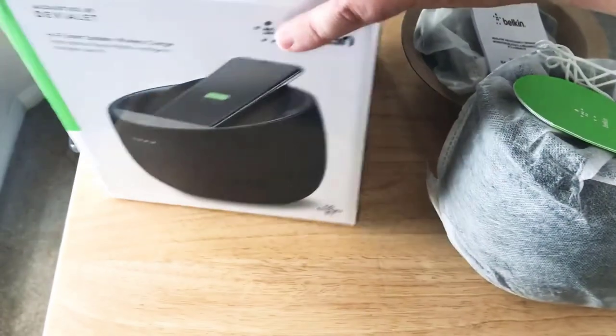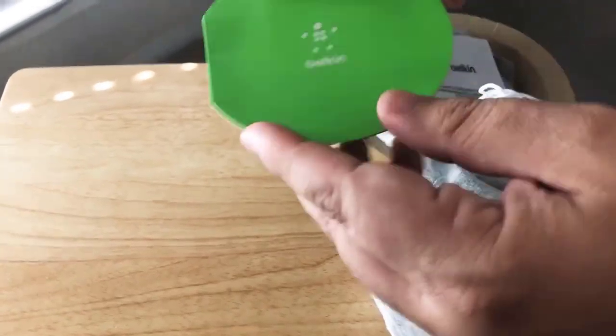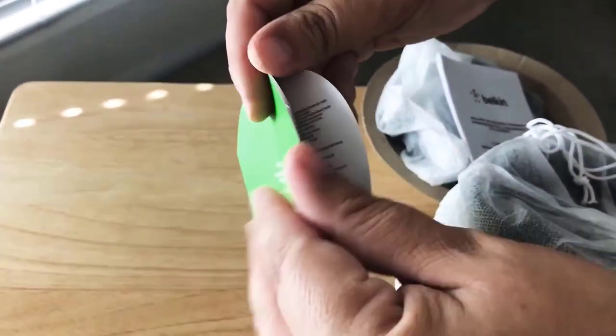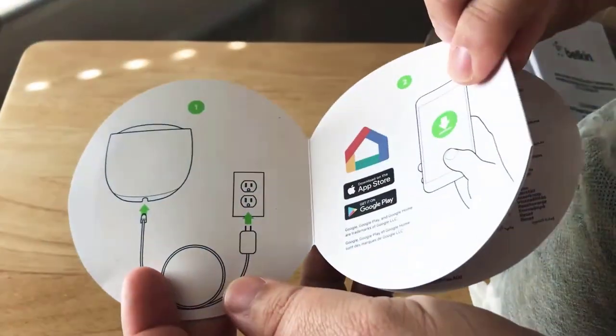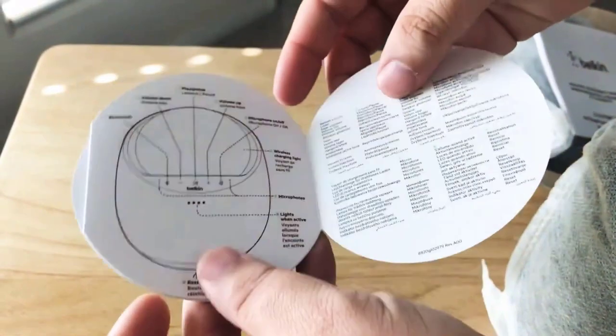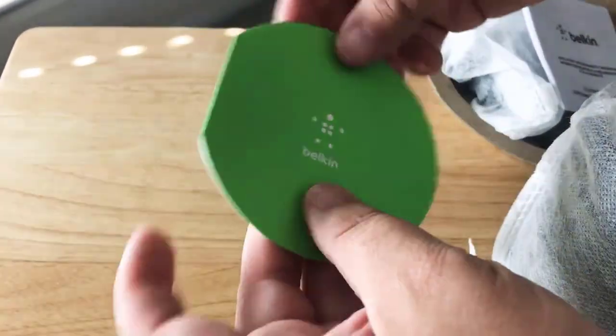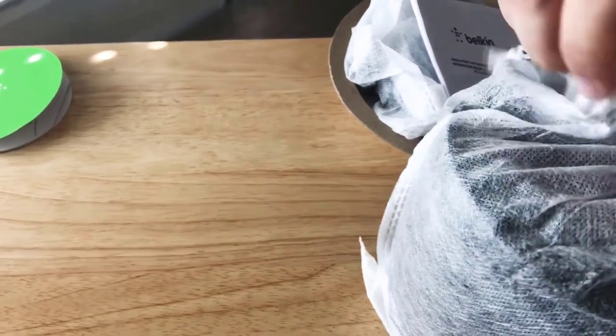We're doing the unboxing right now and we'll show you the products in just a second. Belkin includes this quick information pack on how to get started. You plug it in, you download the app for your iPhone or your Android, and here's all the different controls right there. So that's easy to set up, and it's voice activated, so that's nice.